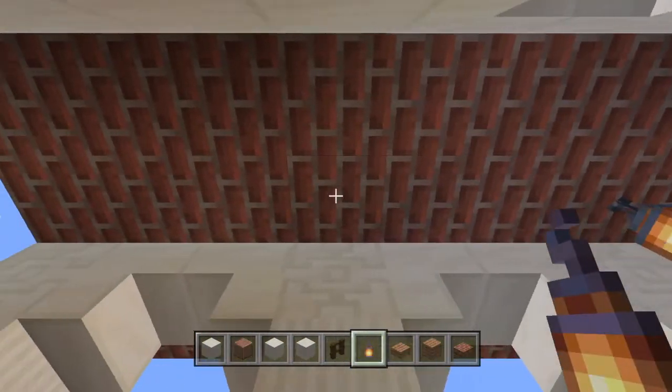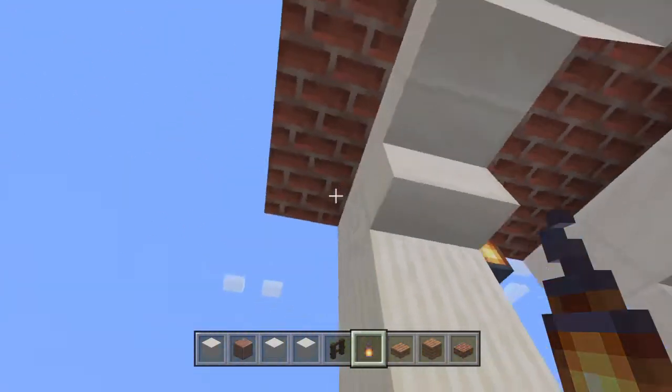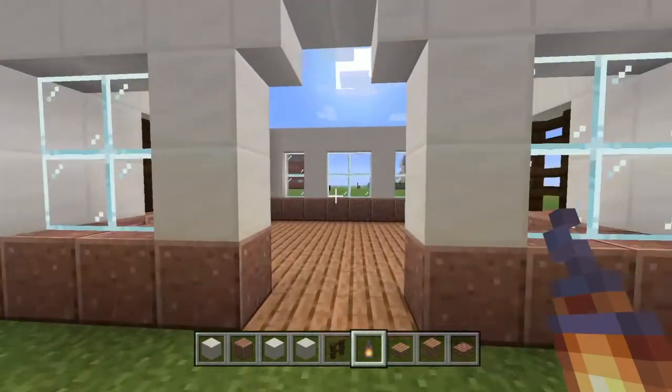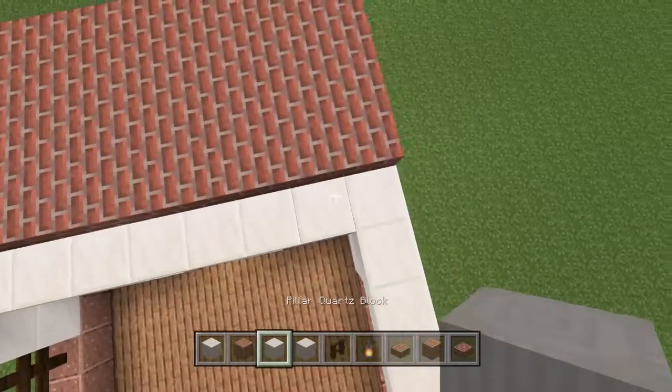Then we're going to put in some lanterns — we're going to hide them behind the pillars so that you can't really see them. From the outside it's still lighting up but you can't see the lights. Now we've got that part done.